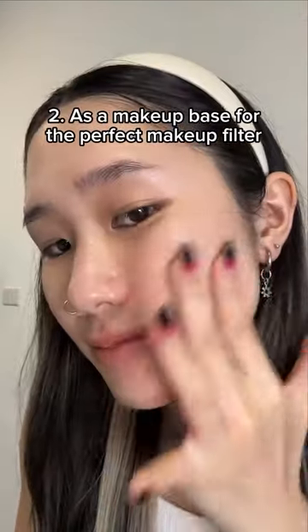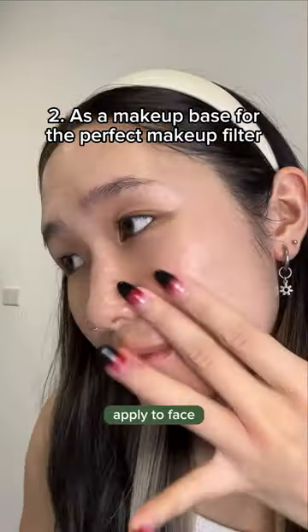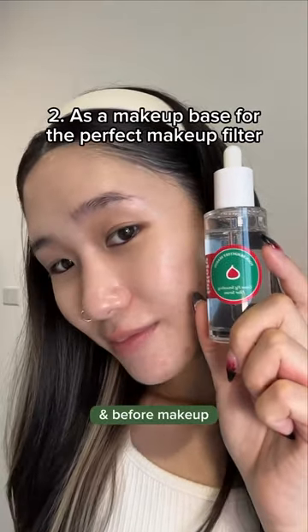2. As a makeup base for the perfect makeup filter. Apply to face after lightweight toner and before makeup.